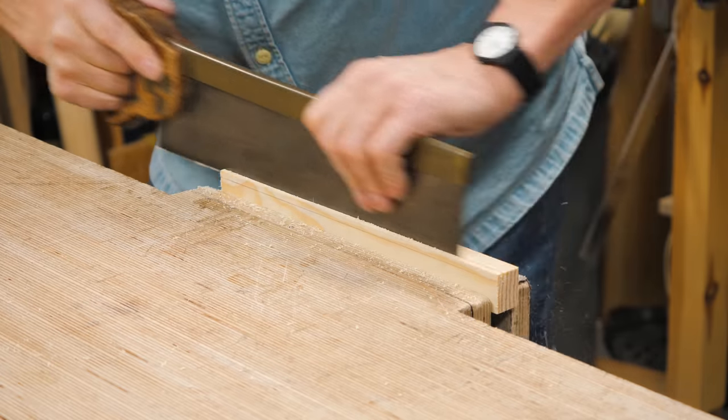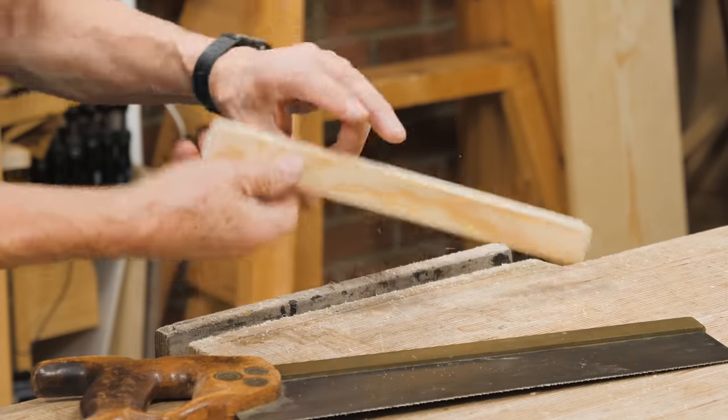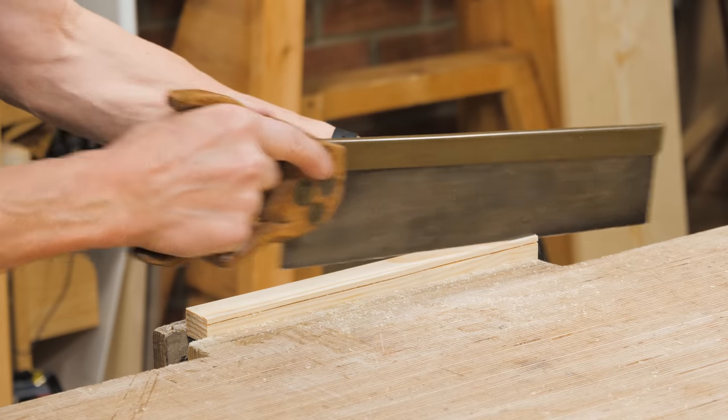This is creating what we call a saw curve. You won't see this anywhere as far as I know, but this is what I would do if I just needed a small picture frame in pine, oak, cherry, or walnut.